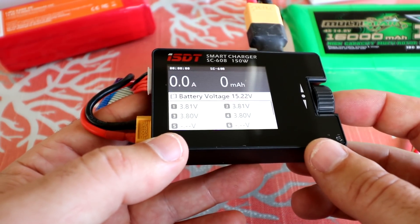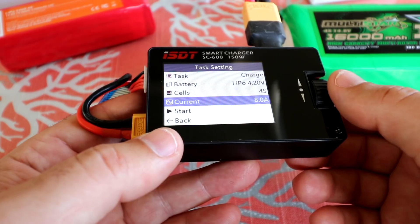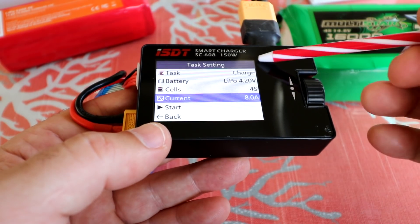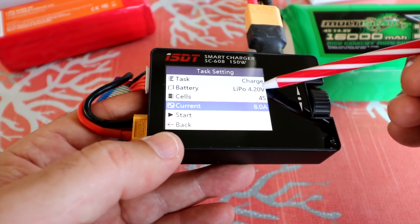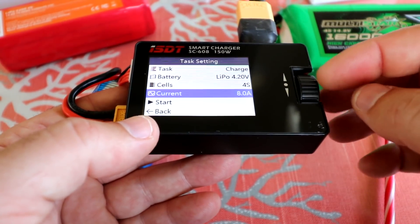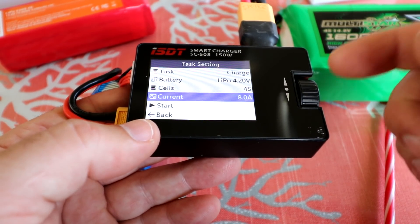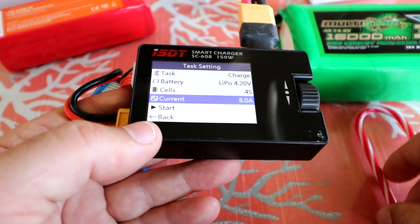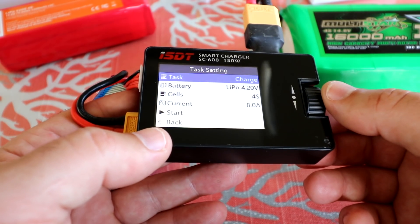To start charging, click the button in. It gives us a couple of options. This charger will do a maximum of 8 amps. It automatically detects a 4S LiPo at 4.20 volts and won't charge anything other than what it detects. The cool thing is it automatically does a fast charge, then goes into a balance charge, then into a maintenance mode when done — three stages, which is really cool. Even my big expensive charger doesn't have all those functions.